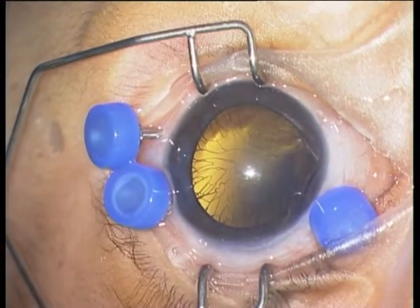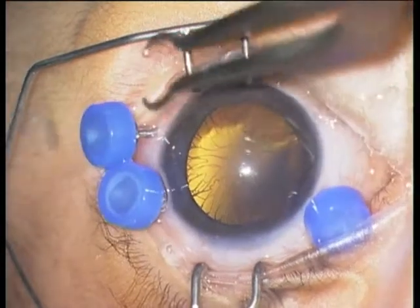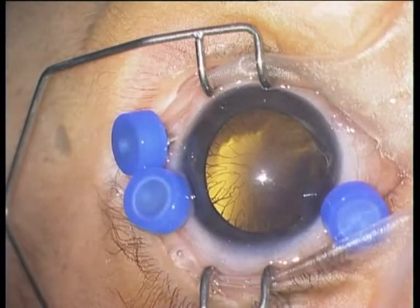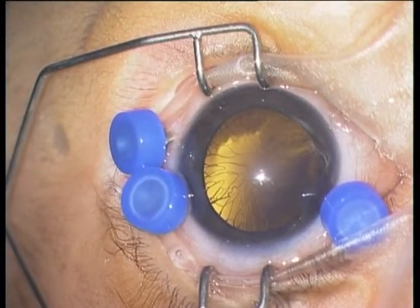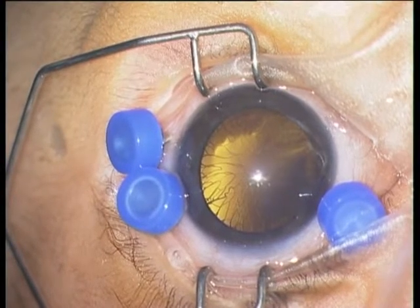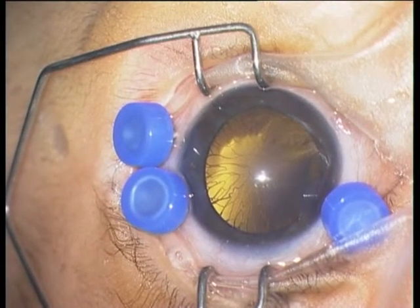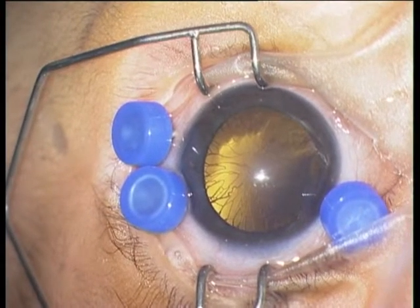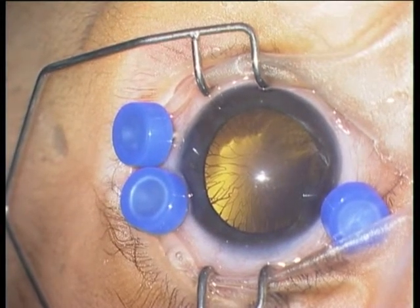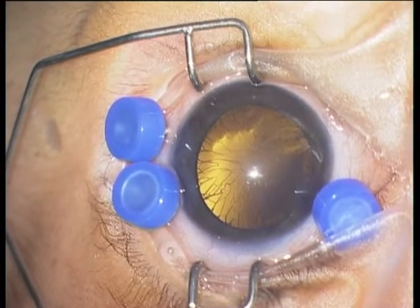The most important thing in this surgery is to have zero complications. If you touch the retina and induce a break, you will have a detachment and blindness. If you have a lens touch, you will have to remove the lens and will inadvertently cause amblyopia. So the surgery is actually very easy, but with zero tolerance for complications.